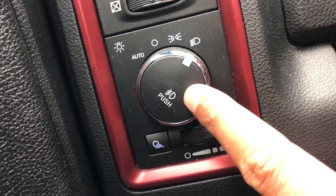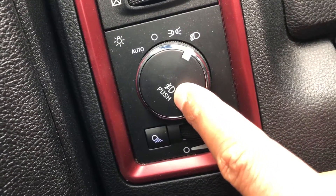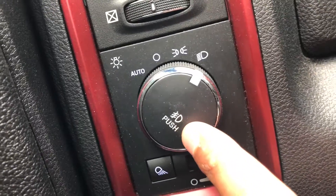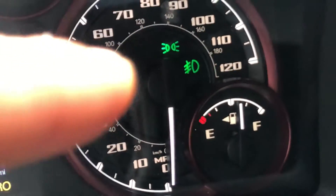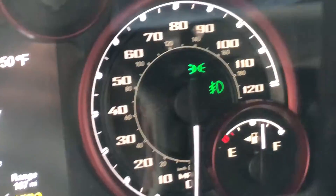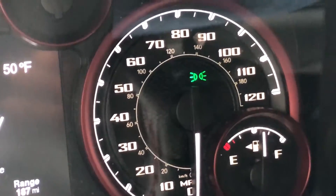Make sure the headlights are on. Now to turn the fog lamps on or off, you simply have to press this button. I'm going to press it right here, and if you look on the instrument panel right down there, the fog lamp is on. Now if I press it again, it goes off.